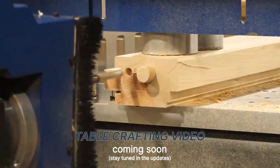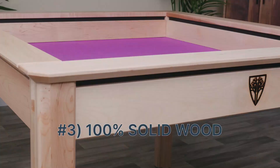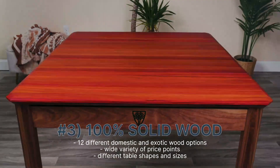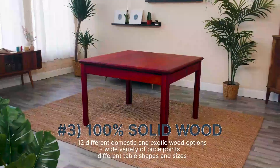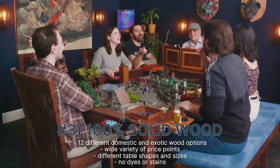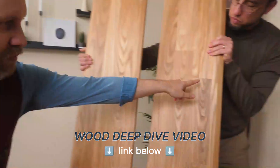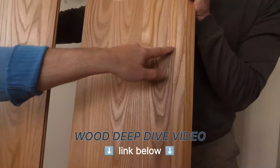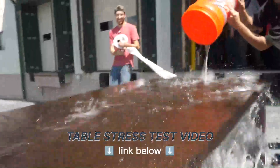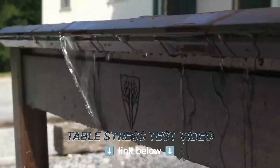We have a video that deep dives the entire construction process, from raw lumber all the way to finished furniture — linked on the Kickstarter page. Materials: 100% solid wood. We have 12 different wood options and a variety of price points and aesthetics to match your budget and your room. In this campaign, we're not dyeing or staining any of our woods, meaning when you order walnut, you're actually getting genuine walnut.